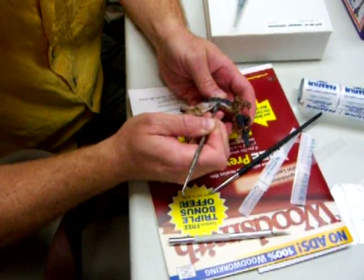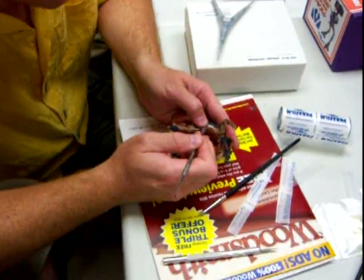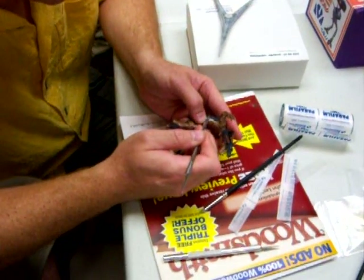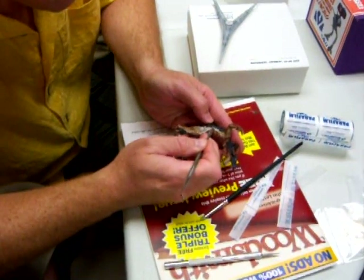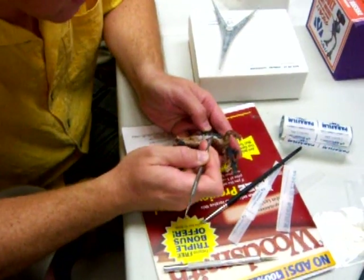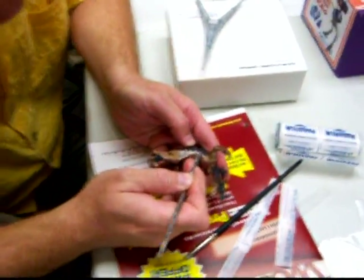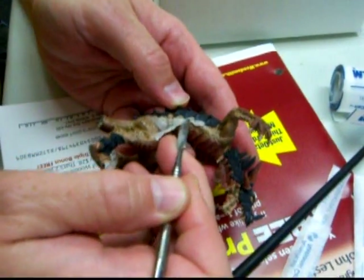It sticks to itself really well, which is a good thing. It sticks to other things fairly well, which is also a good thing. So if you're going to try to wrap the piece up before you work with it, you can paint it and just peel it off later on.